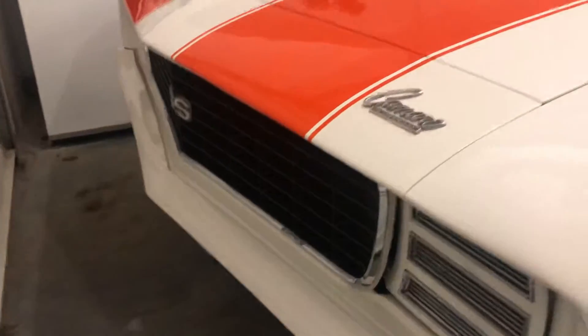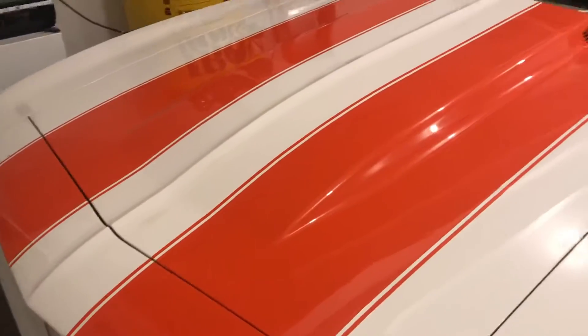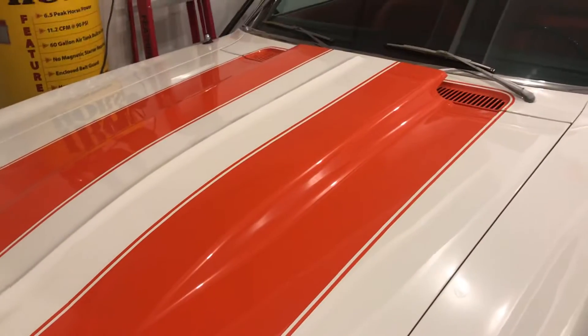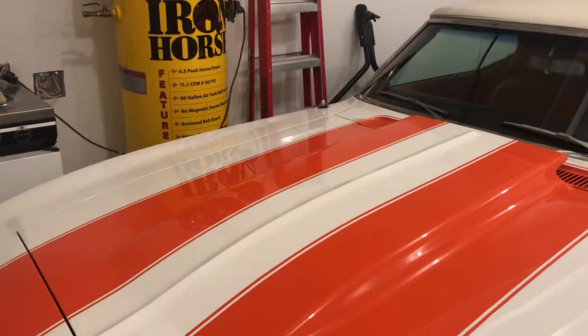I'll do a walk-around video so everyone can see this car. It's got hideaway headlights, SS/RS — it's a Z11 numbers-matching car with a 396. You can see the shine in that cowl induction hood now and the reflection coming off that white paint.